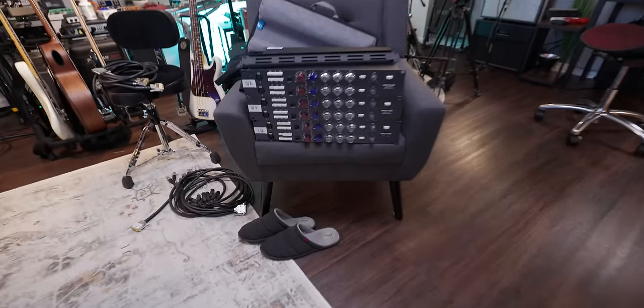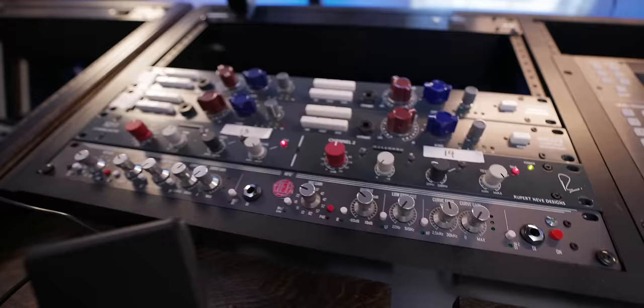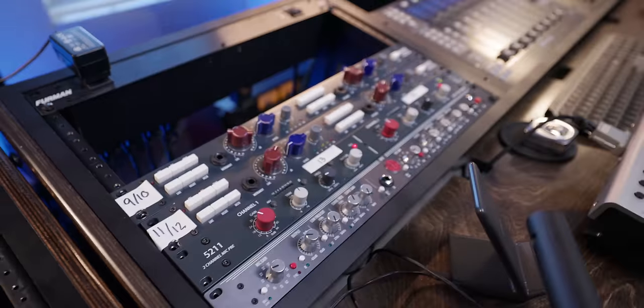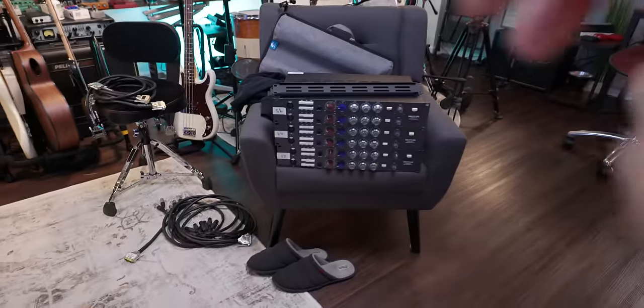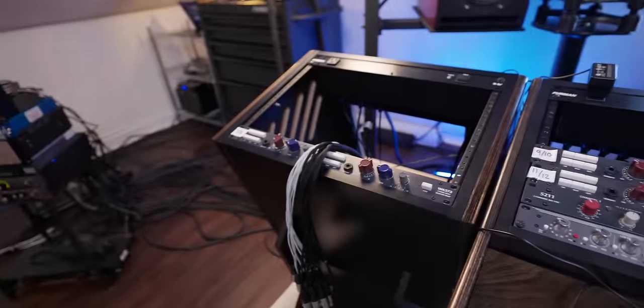If you're a masochist like me and you want to have an insane amount of stuff to deal with and manage, let me show you how we do that. I do have a lot of external microphone preamps because I believe the microphone preamp significantly changes the quality of whatever's being sent into it. There are a lot of different flavors of microphone preamps, and I've collected a bunch of the ones that I love.